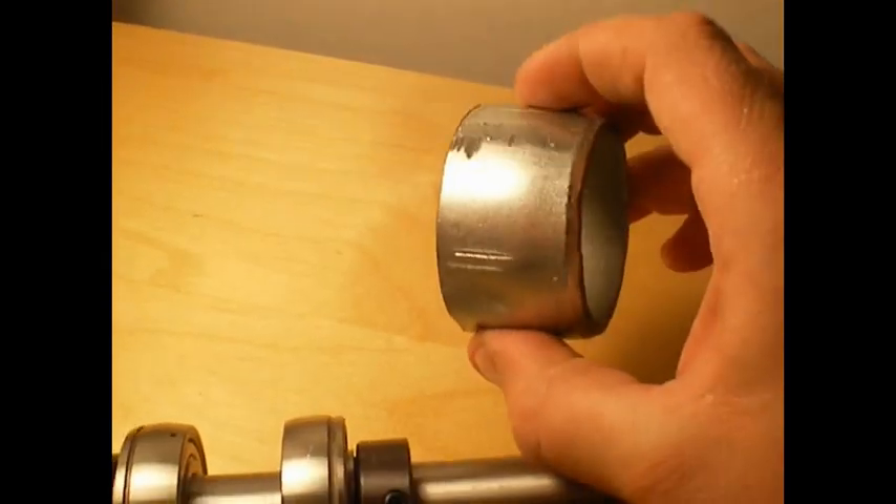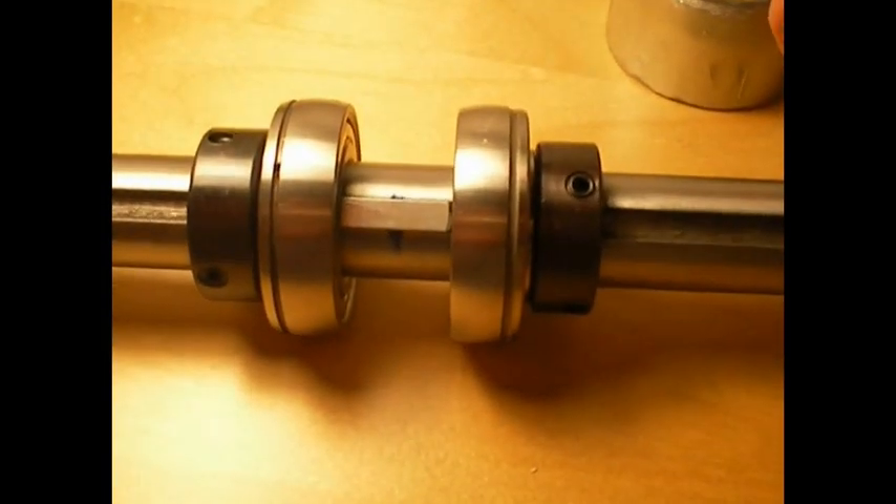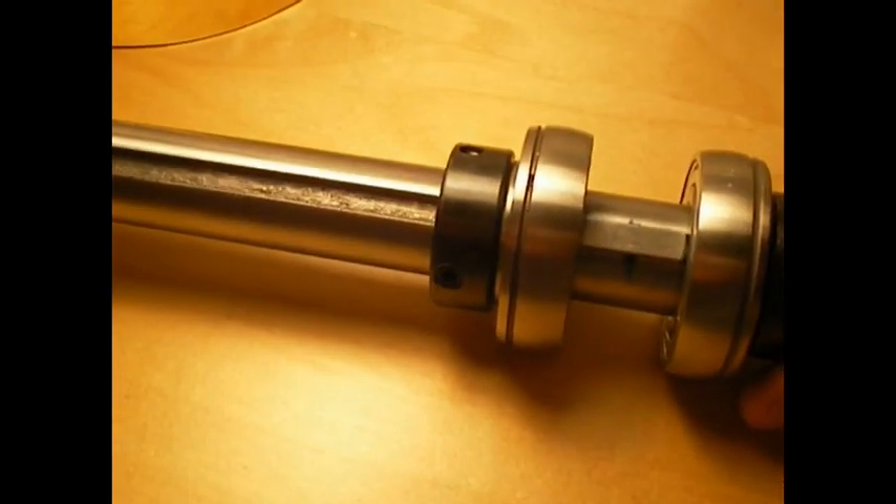Basically put these two-inch pipe fittings in there and the whole deal is done. Ta-da!